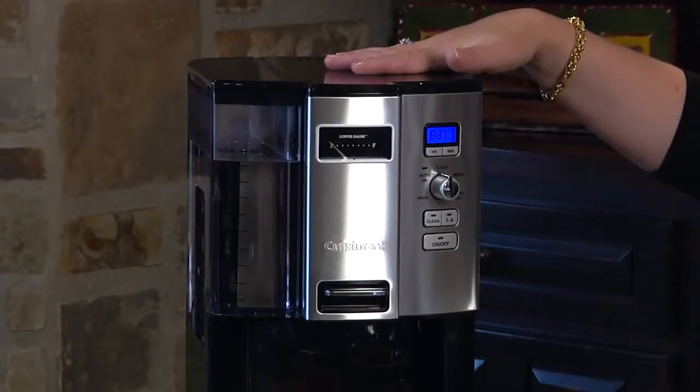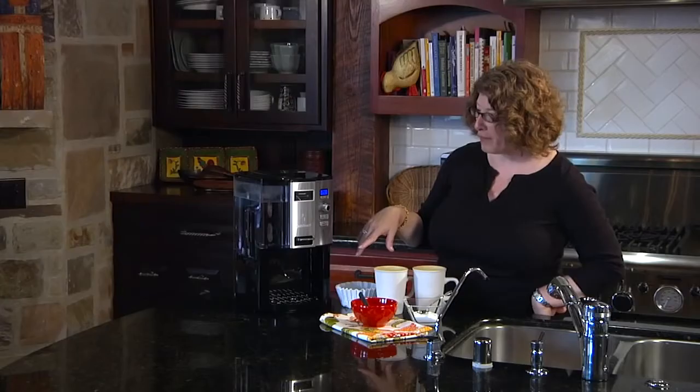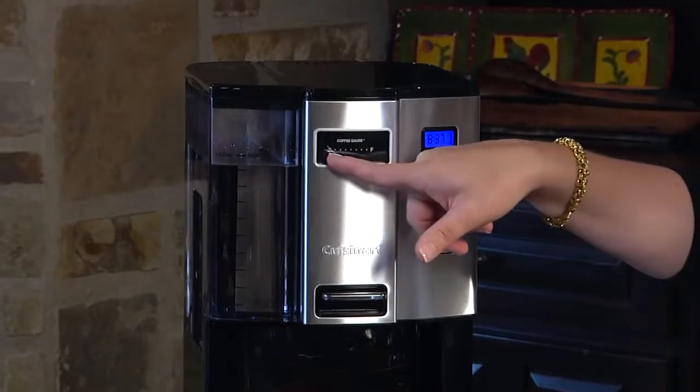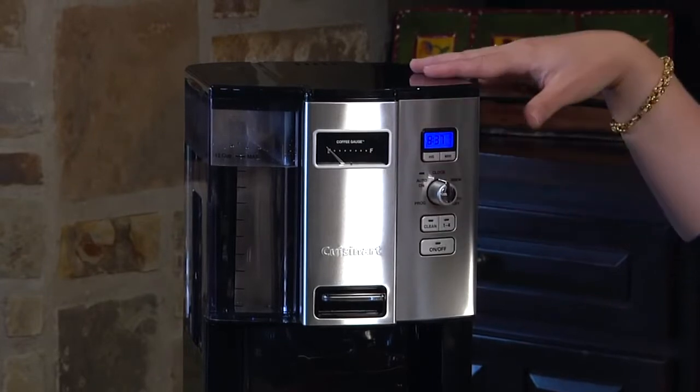Now that we have our water in and our coffee in, we're going to go ahead and brew some coffee. The last thing I want to mention is it also has a coffee gauge so you can see how much coffee is left in the tank inside.